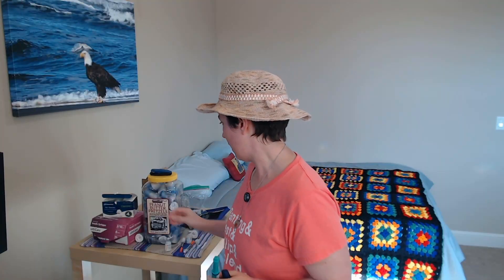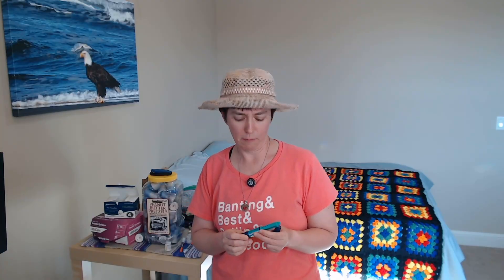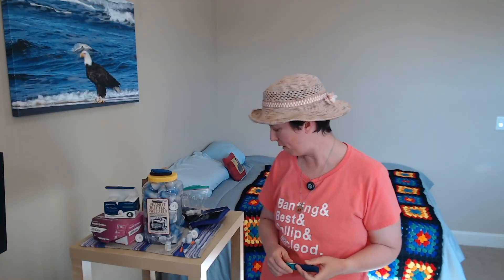Insulin pens are reusable — they have a bunch of insulin in them, so they don't come with a needle on top. You have to get pen needles, a box of pen needles, which will usually be prescribed separately, and you screw the pen needle onto the top of the insulin pen. So whether you're using insulin pens or insulin syringes, you have a needle on the tip that you need to dispose of safely.